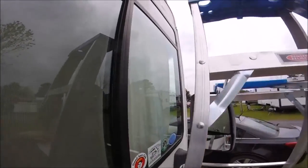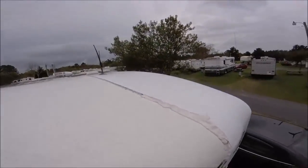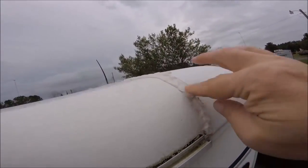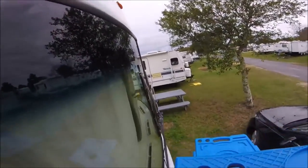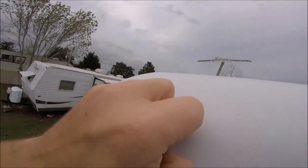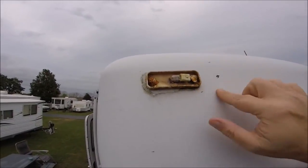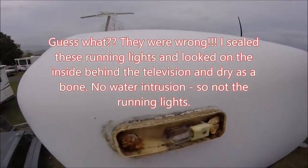I'm going to get up on this ladder and show you — the end cap actually looks okay. It needs to be redone obviously, but I already resealed all this and you can see the Dicor in there is pretty thick. Let me show you where I really think the culprit is. I think it's right here — I think it's these lights. Some of the more experienced RVers said this is usually the first place on these rigs where the leak starts, and look at that — it's all wet. It sure is.